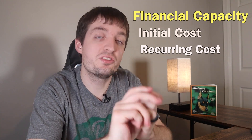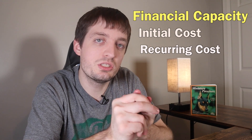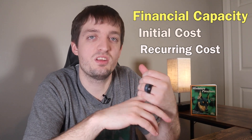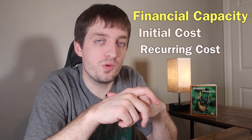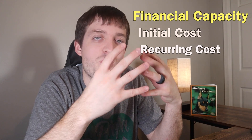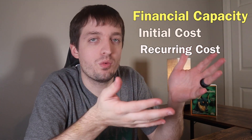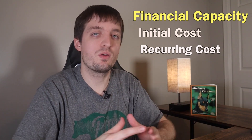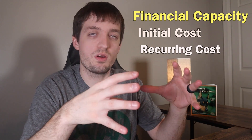If you already have a Min Pin and are considering adding another, you already have the initial stuff so it won't be as much — but there are still costs like more food, more vet bills, and if you're buying something for one, you're probably buying for the other too. Think of these three capacities like a three-legged stool: if one leg is shorter than the others, it's going to fall over. Make sure all three are balanced — life capacity, mental capacity, and financial capacity — and if you do that, I guarantee you'll have success owning a Min Pin.